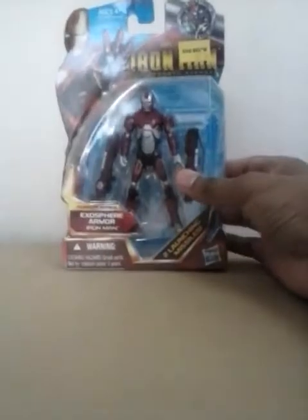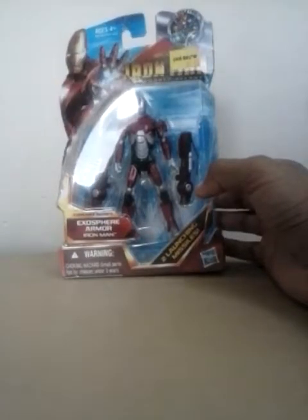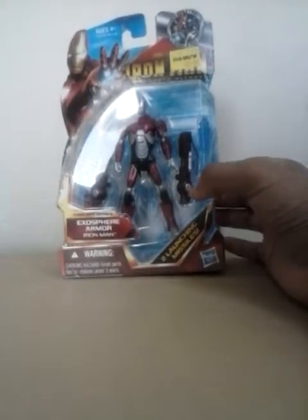Hi guys, I'm here doing another review on the Iron Man Armored Avengers Series Exosphere Armor.